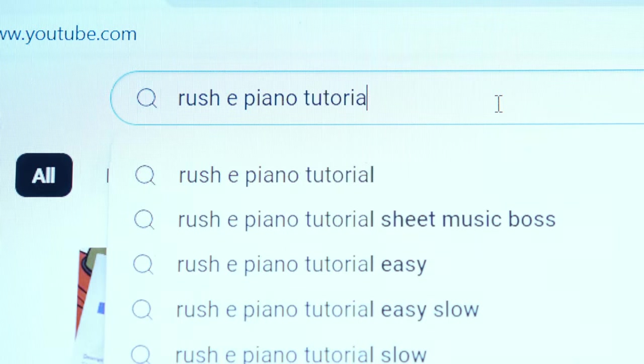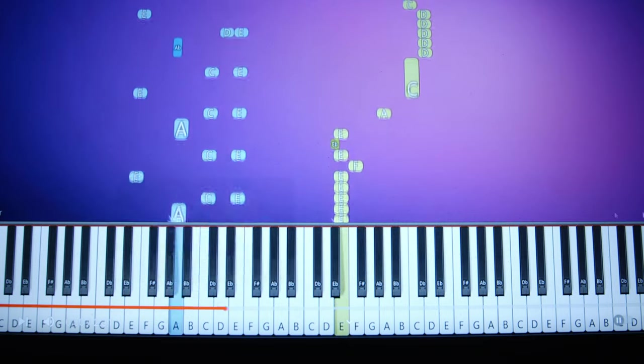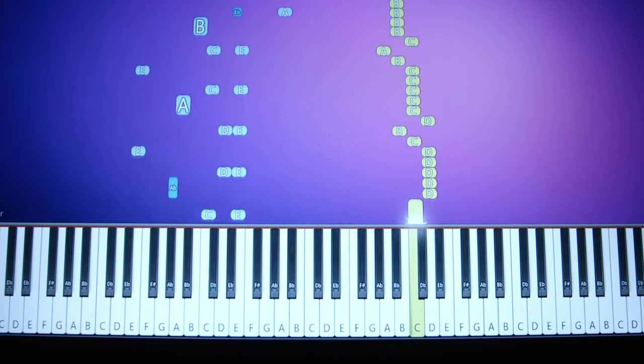Rush E piano tutorial. This one. It's a bit fast, isn't it? Is it even a tutorial? It sounds like a piano cover. What if I slow it down? Nah, it just sounds funny.